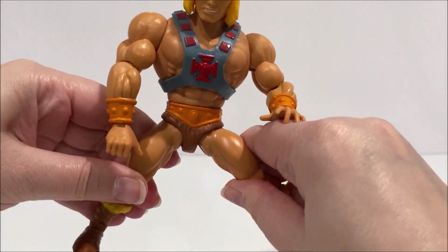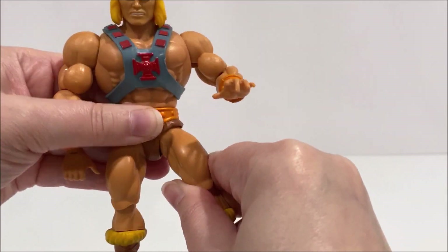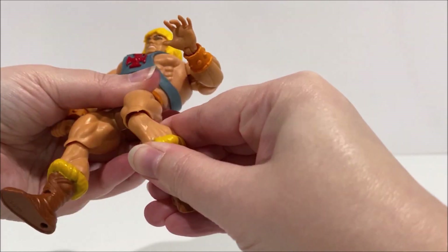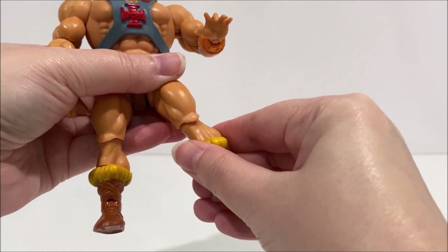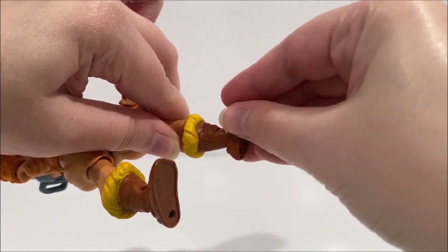He-Man has a swivel at the waist, while his legs can move forwards, backwards, and out to the side. There are swivels and bends at his knees, standard swivels at his boots, and rockers at his ankles so his feet can move up and down as well as side to side.